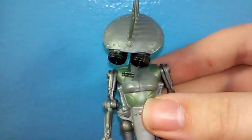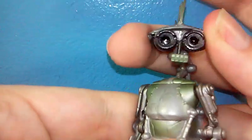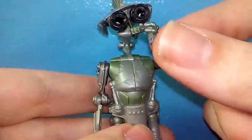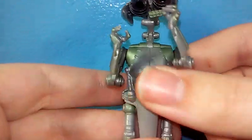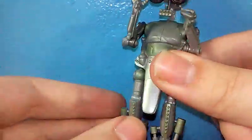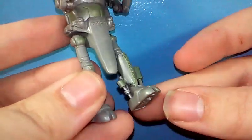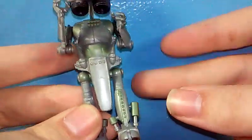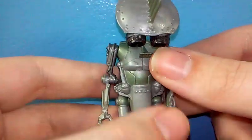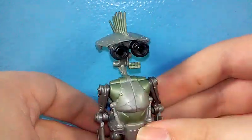Articulation on this guy is actually really, really good for what he is. He's got a hinge at the neck, as you've probably already seen, and a ball joint out of the head, so he's very expressive. Swivel at the shoulder as well as a hinge at the elbow, which is really good — so you can get him actually looking like he's doing things. He's got just singular hinges at the legs, which — in what world would you really pose him any other way than maybe a step forward? Honestly, for what he did in the movie, the articulation amount is just fine. I feel like this figure really holds up compared to modern figures.